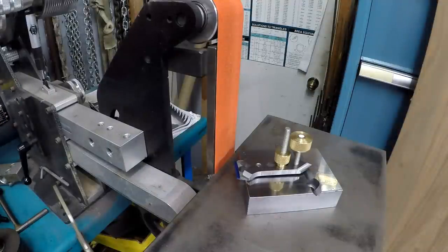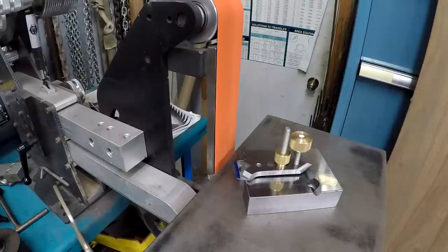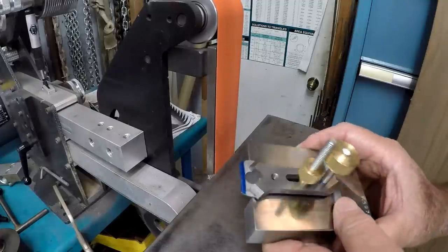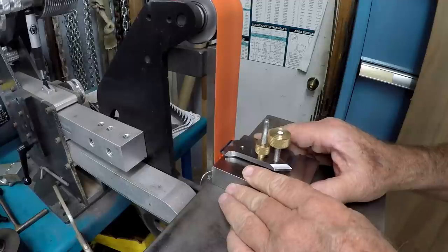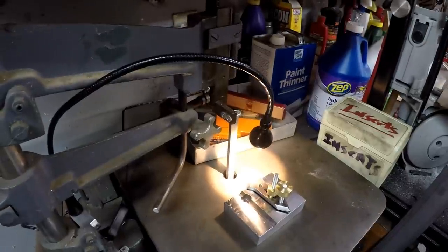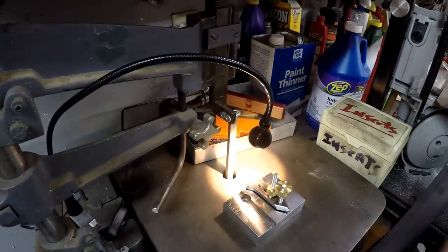Let's get it cranked up. Hit that bell and subscribe! Typically a small part like this would be a pain to hang on to. You can see I scribed a line there. Super simple. Here we are at the die filer.